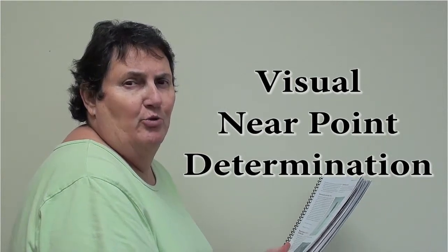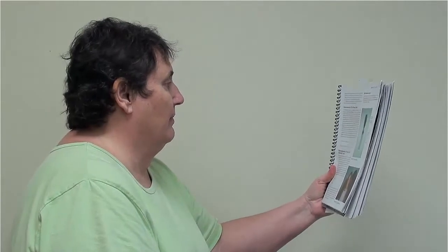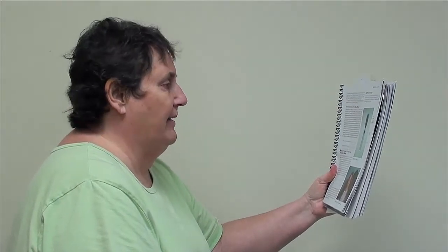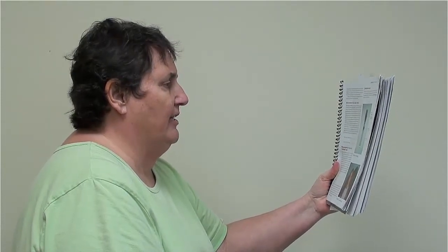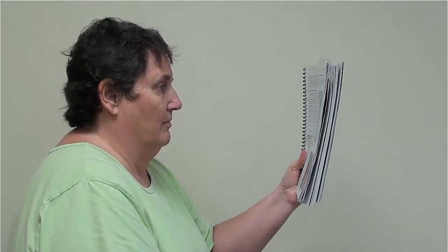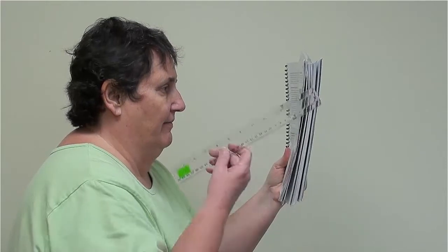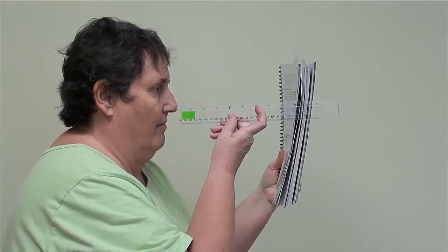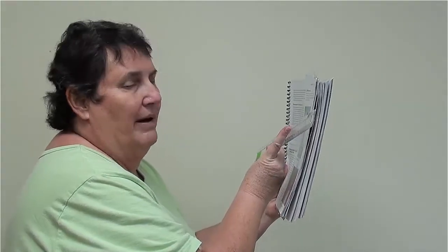In order to determine my near point, I will bring the lab manual — or any fine text — as close to my face as I can and still have the text in focus. Oops! That's it. About 10 inches.